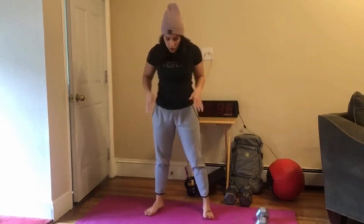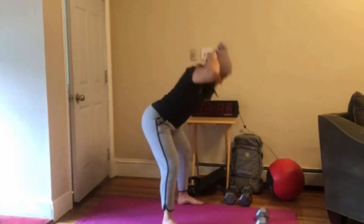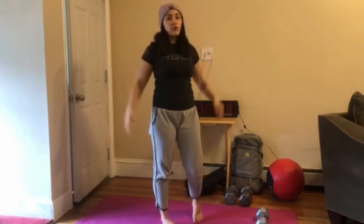First movement we have those 20 prisoner squats. You're going to set up in that air squat stance, hands are going to go behind your head, and you're going to push those hips back, drive those knees out, focusing on keeping our torso nice and upright like so. Our goal for this is to avoid folding forward like this — we want to keep that chest up nice and tall as we go through each rep.